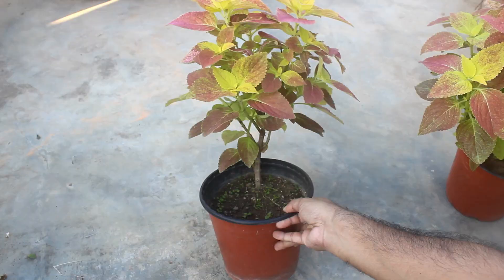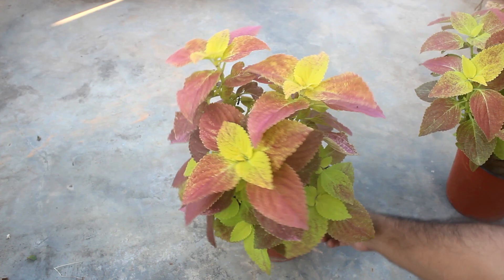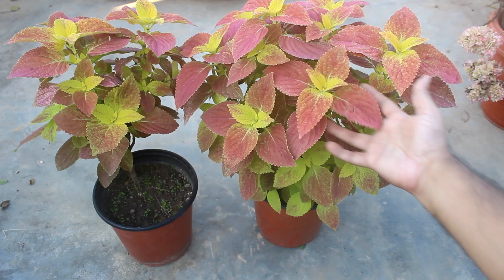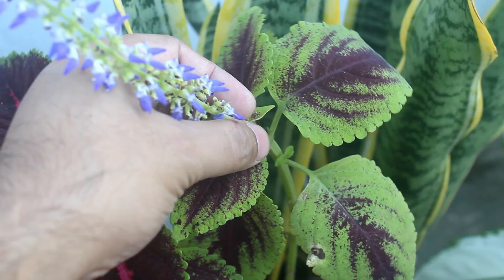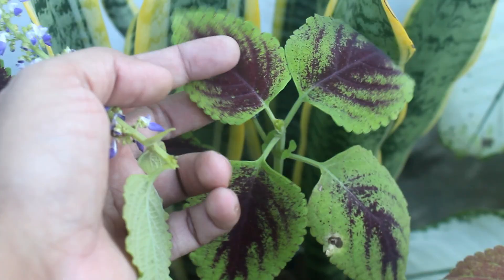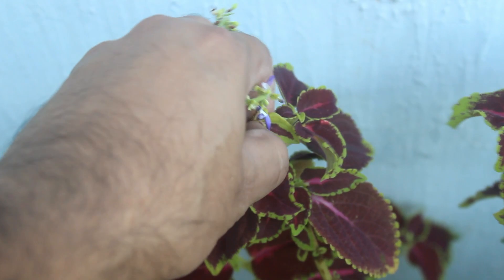Unfortunately, on the second pot only one cutting survived — but not a big deal, after some days this pot is also going to look much cooler. Here is the first important note: though the color of coleus flowers is attractive, it's always a good idea to pinch the top part as soon as it starts to flower. This is a good way to keep them in good health for many days.